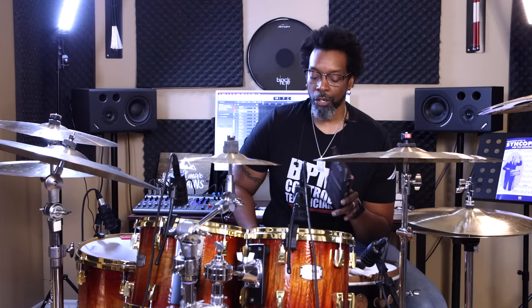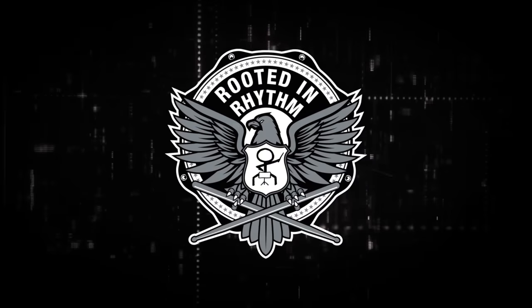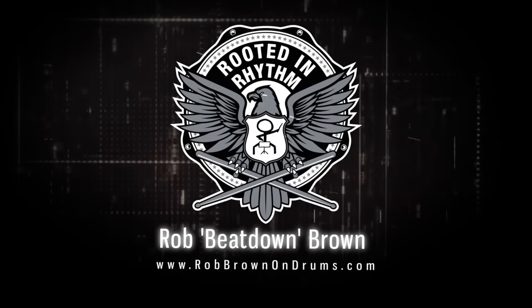Those are my top five preventable bad habits. If you're an experienced drummer watching and you've got other bad habits you want to add, drop them in the comment section to help out the beginners — we're all one big community here just trying to help each other out. Thanks for watching. If you've been digging this t-shirt, it's a Beatdown exclusive from my merch collection — link is in the description box. Picking up some merch is a great way to support the channel. Share this video if you dig it, like, subscribe, and see you next time.